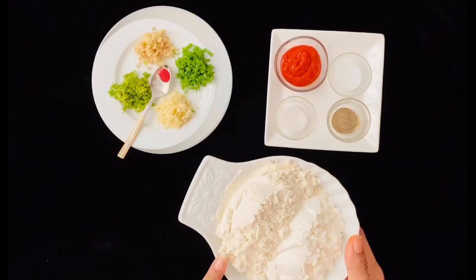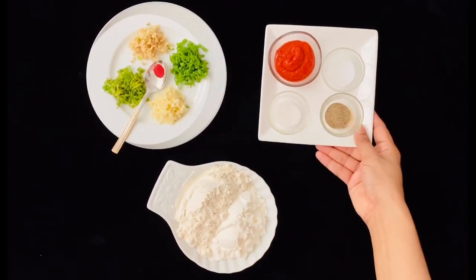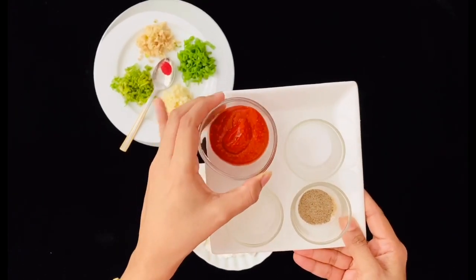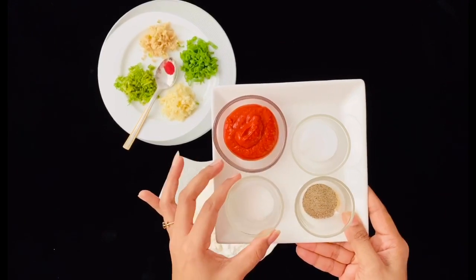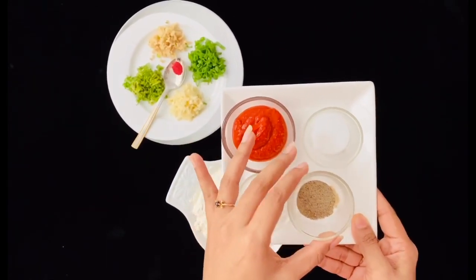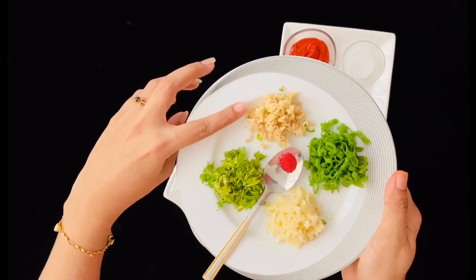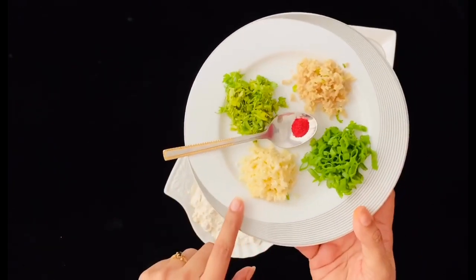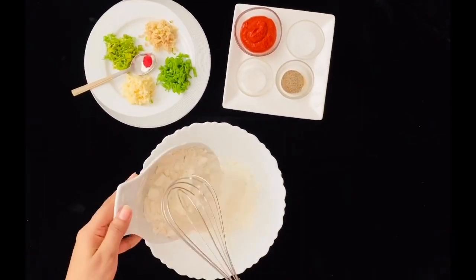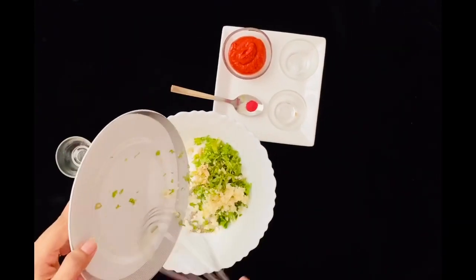For the batter, I've taken six tablespoons of maida (all-purpose flour) and six tablespoons of cornflour in equal quantities. Then two tablespoons of red chili paste — just whole red chilies ground with a little water — which gives the lollipop that nice red color. Also half a teaspoon of sugar, one teaspoon of salt, and half a teaspoon of freshly powdered pepper. Add one tablespoon of finely chopped coriander leaves, one tablespoon of finely chopped ginger garlic, one tablespoon of spring onion greens, and a pinch of red food color — though that's totally optional.